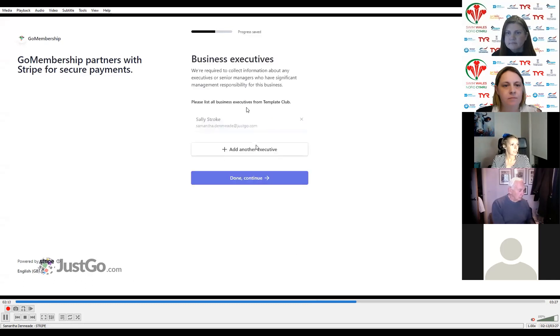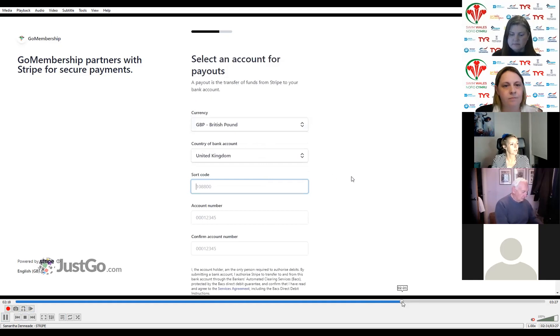It will ask for any business owners — any individual who owns 25% or more of your club. If there are none, click 'continue with no owners.' Next is business directors — any individuals who are members of the governing board. You can add them or continue with no directors. The next screen asks for business executives — you, the administrator setting up the account, are already listed. You can add other executives if needed, entering the same information required for yourself.